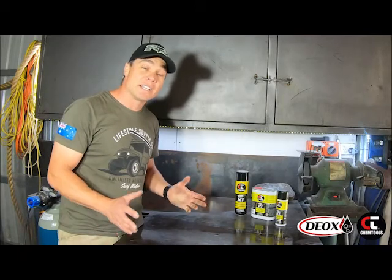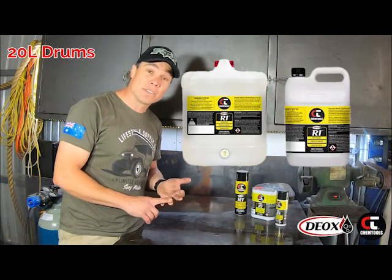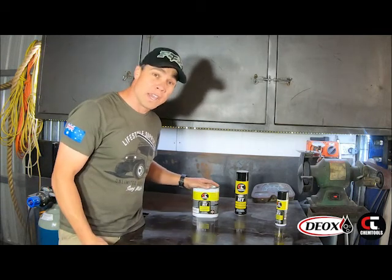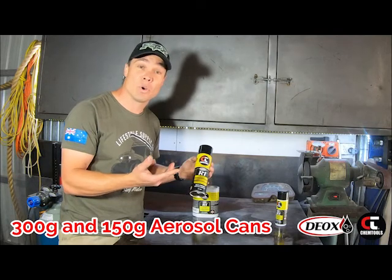You can purchase R1 in a number of different ways. You can buy it in 20 litre drums, 5 litre drums, or handy 1 litre drums. Or if you want to go with aerosols, there's a 300 gram aerosol can, which you'd most likely have in your workshop.